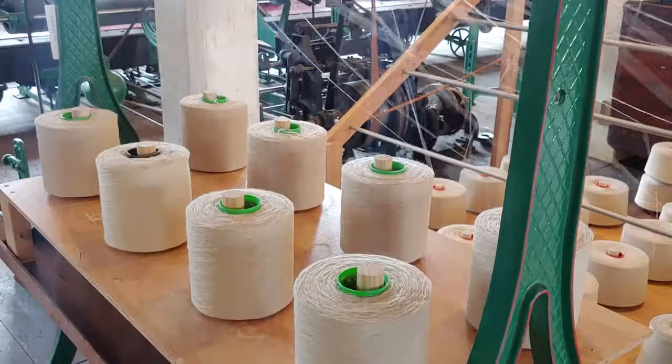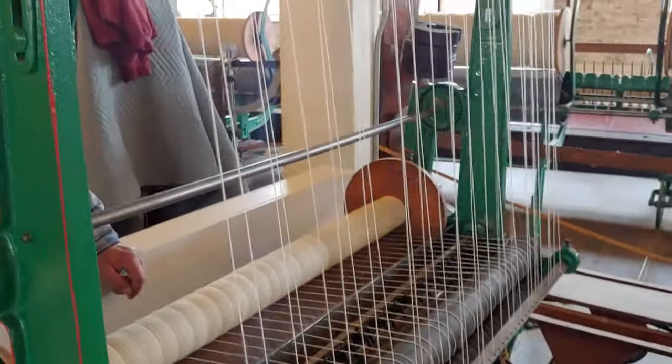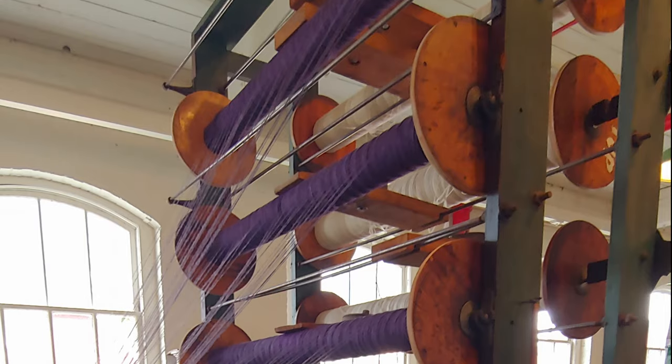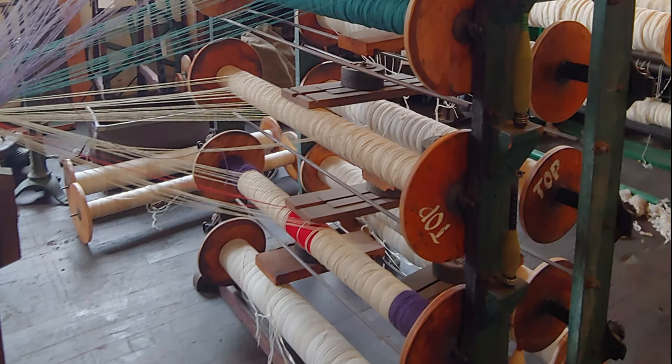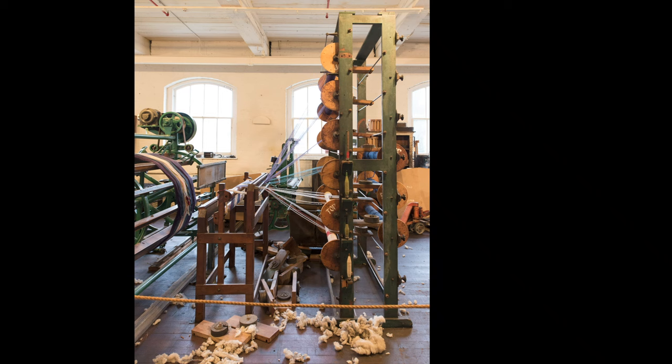The spooler brought us up from one end on a cone to 32 ends on a spool. Our next piece of equipment allows us to simultaneously pull the 32 ends off — in our case, 12 spools — at the same time. This little miracle worker is called the creel.